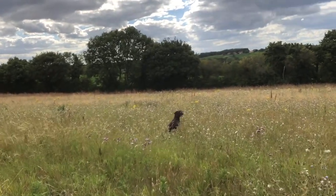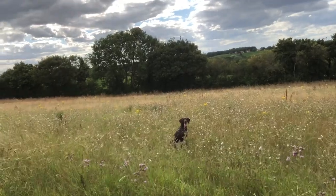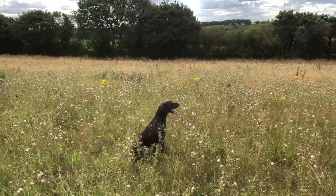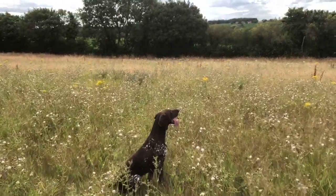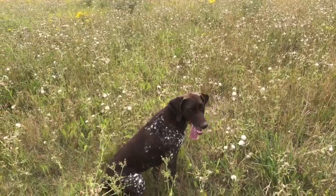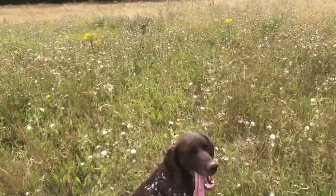Just remember when you're training like this to hold the sit and the steadiness at the end. They don't want them rushing off on scent — they must wait for the next command from you. Very good.